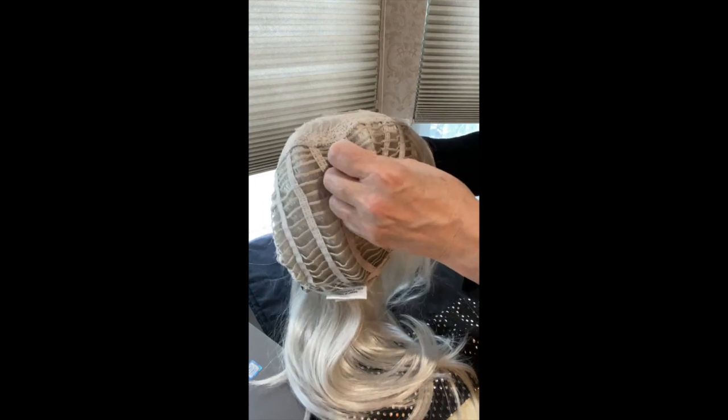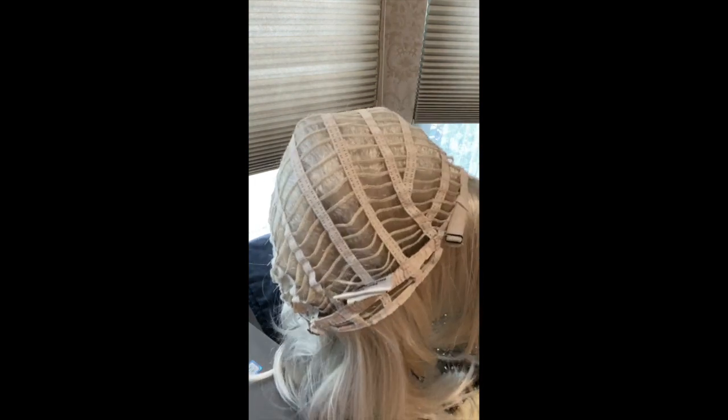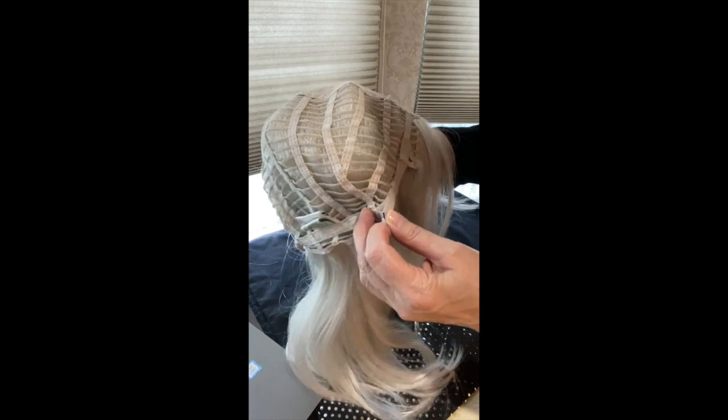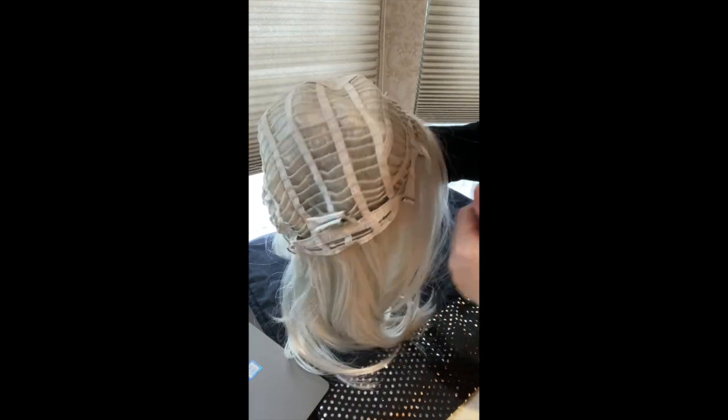She does have some permatease under here — not too much. You wouldn't even know, but she needs a little bit, otherwise she would just look too flat on the head. She has buckle adjusters so you can go up or down one half size. Very comfortable.